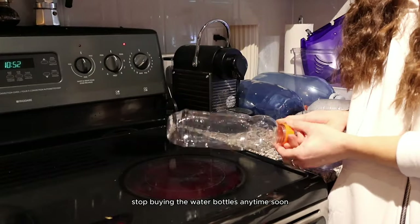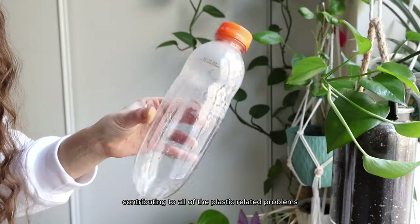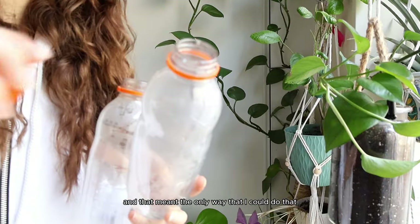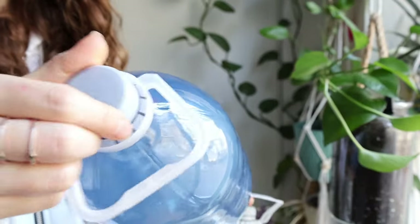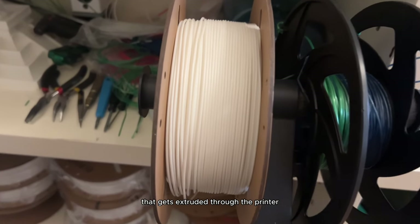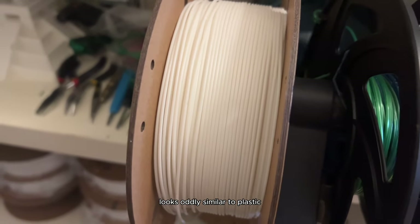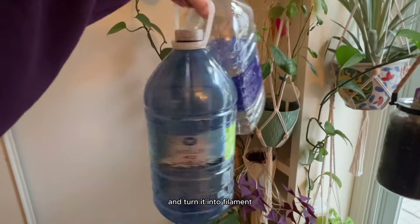I got tired of throwing all this plastic out. Yeah, I could have just drunk tap water, but I'm a spring water queen so I wasn't going to stop buying water bottles anytime soon. I wanted to find a way to stop contributing to plastic-related problems in our environment, so I figured out a way to repurpose these water bottles.